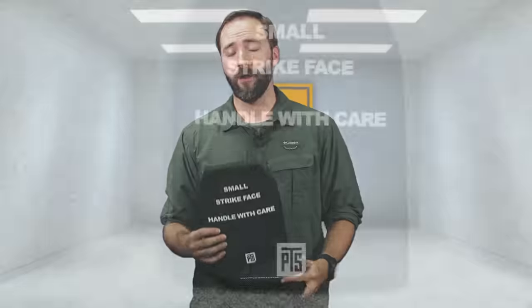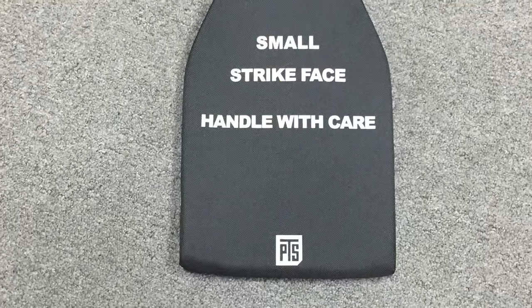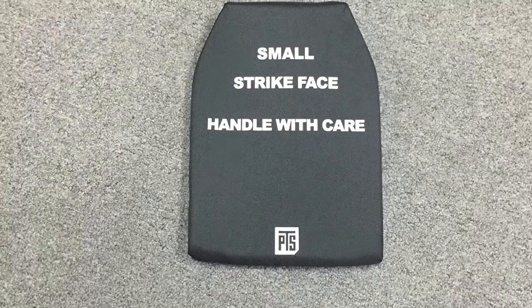This is a small — and yes, I'm not a small myself. I actually usually wear medium-sized plates, and those are what I personally run in my gear. But I wanted to show you these smalls as another option, because if you've ever tried to track down a small imitation plate to put in your carrier, you know it's a near impossibility. For PTS to come out with both the small and medium size is a big deal.